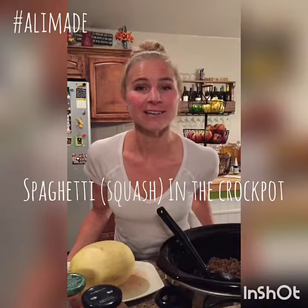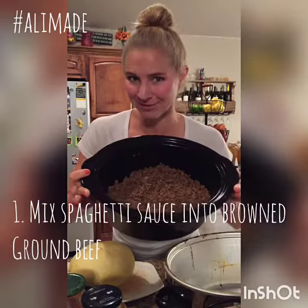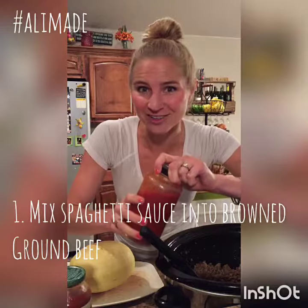Today, Allie made spaghetti in a crock pot — browned ground beef and spaghetti sauce. You can use homemade; I'll show you how to do that later.